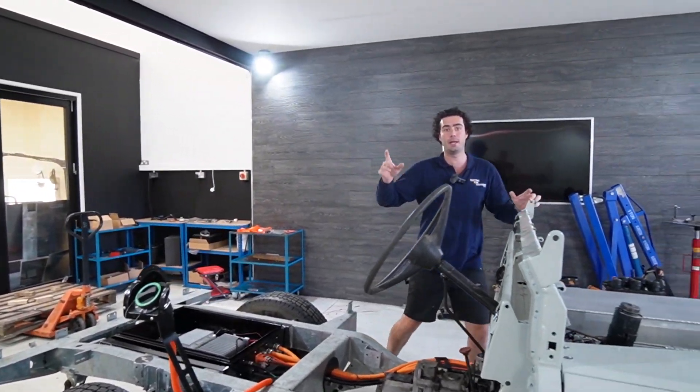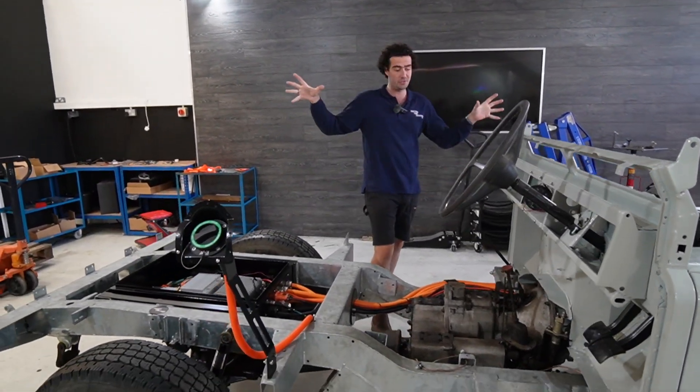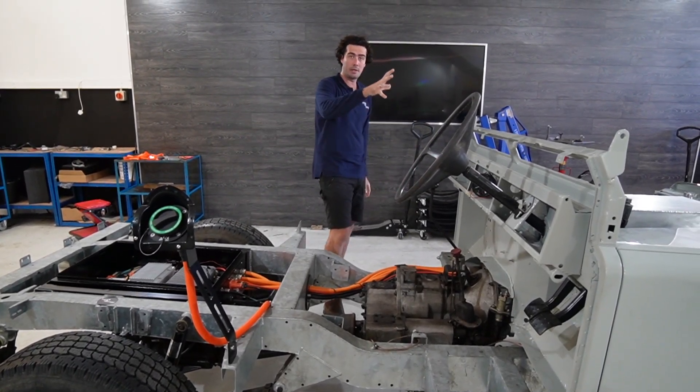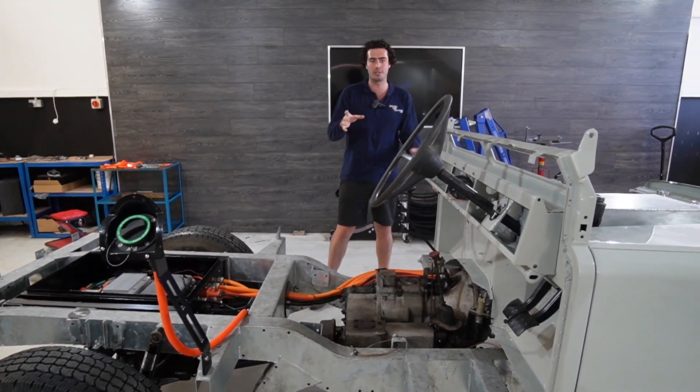Hi everyone, Barnaby here from Electric Car Converse. Now, if you've been to our Goodwood stand, which was last weekend, you'll have seen this beautiful Series 2A chassis with our EV conversion kit in it. But this is for the benefit of the people who didn't manage to come to Goodwood and see it in the flesh.